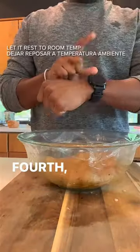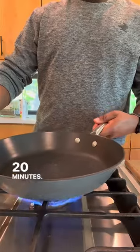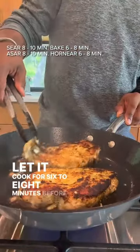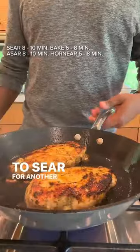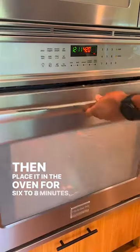So you get juicy chicken. Fourth, let it rest at room temperature before cooking, about 20 minutes. Set your oven to 420, then set a cast iron skillet on medium-high. Let it cook for 6 to 8 minutes before flipping it over to sear for another 3 minutes, then place it in the oven for 6 to 8 minutes.